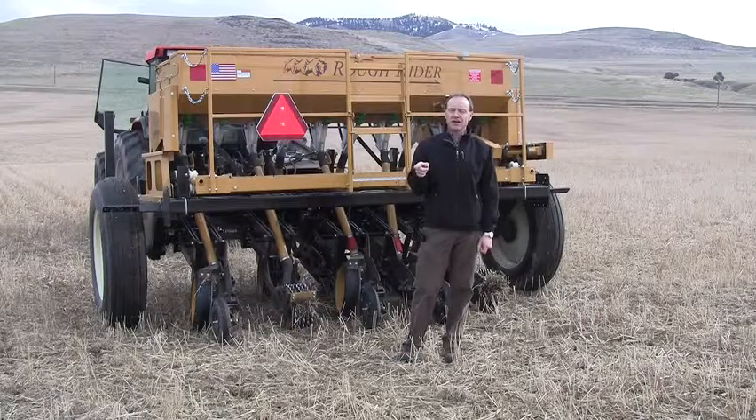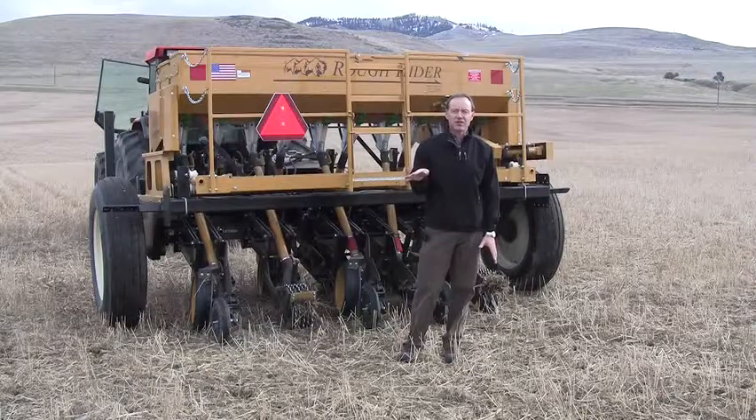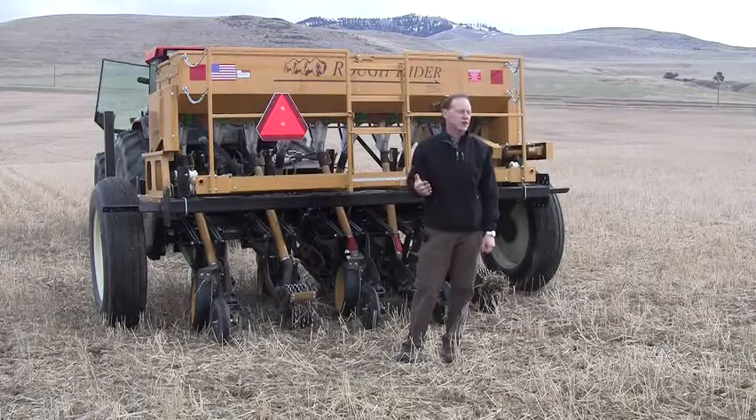The grass area — and I say grass area because I was reluctant to put any forbs or shrubs in there because we're expecting some very severe competition from the wheat crop from last year. From our experience replanting the grass plantation in the wheel line, we know that we can plant bluebunch wheatgrass, slender wheatgrass, and basin wild rye in the presence of some fairly stiff wheat competition as long as we mow it. So those are the three species we put in there for now.